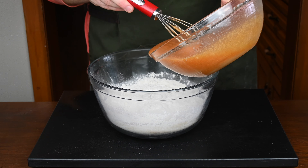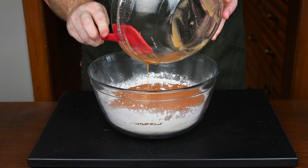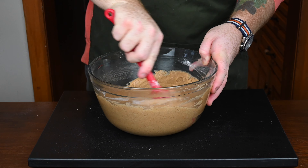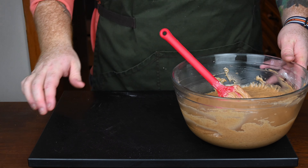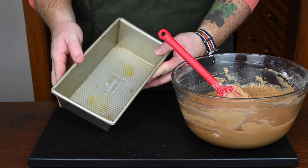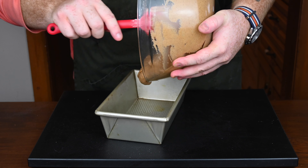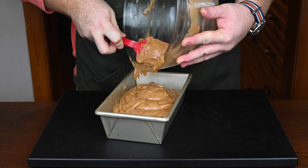Bring back the dry ingredients — it's pretty straightforward. Pour the wet ingredients into the dry ingredients and then start mixing it together with a spatula, a wooden spoon, or basically whatever you want to use. Just make sure you mix it until it is thoroughly combined with no dry flour left over. Once it's all mixed together, get yourself an 8-inch loaf pan, give it a quick spray down with some cooking spray, coat the bottom and all the walls, and pour the cake batter in.